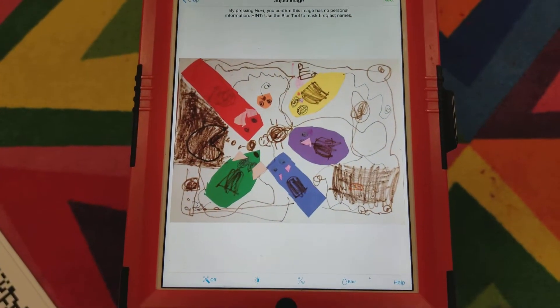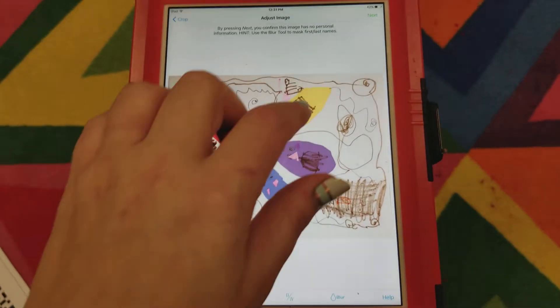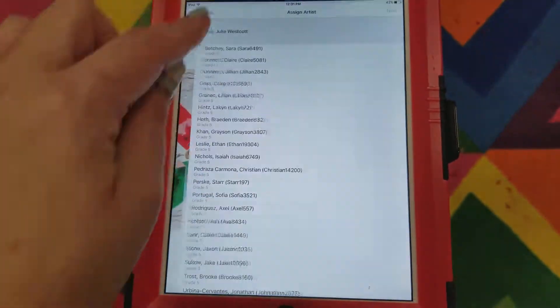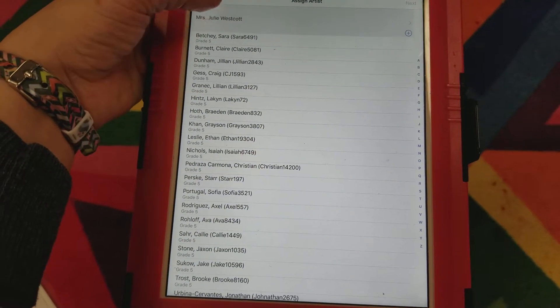This is just to adjust the image. You can check and make sure that you've cropped out all of the carpeting. After you do that, you go next, and then at the top it will have a teacher's name or it will say all students.